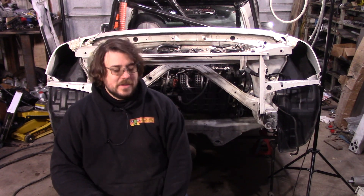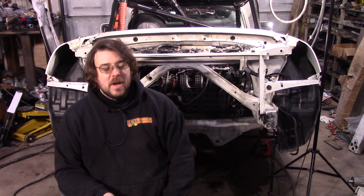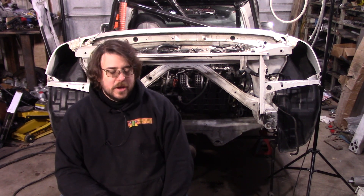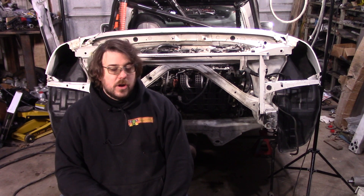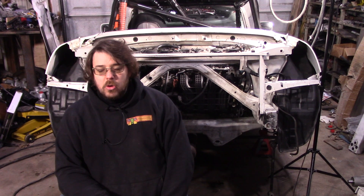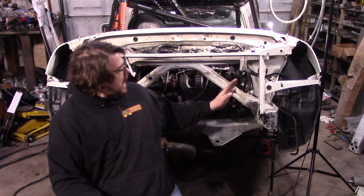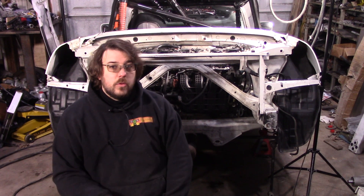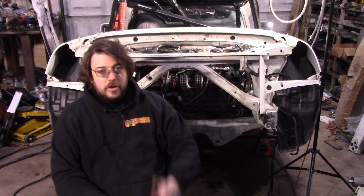Hey guys, I've got a tune in there and I'm about to test going to 8000 RPM. I've actually got the rev limiter set to 8200 RPM, but in case it all goes bad I figured I'd get it on camera. Plus I said I owed you guys an audio clip.